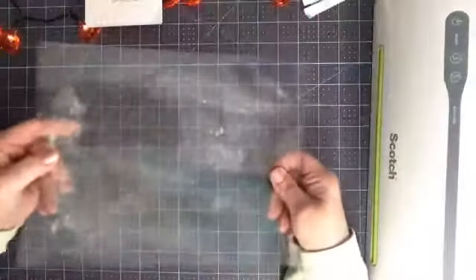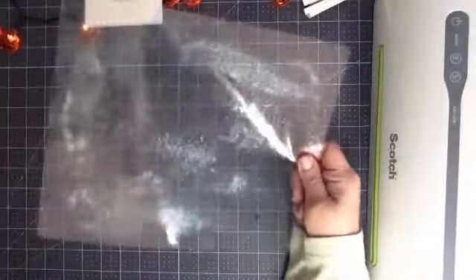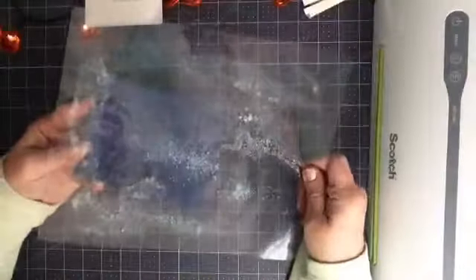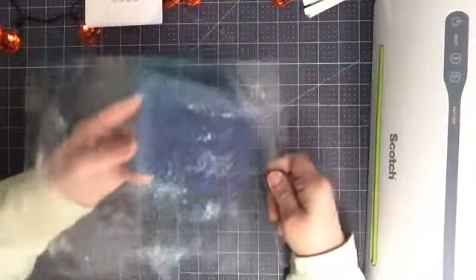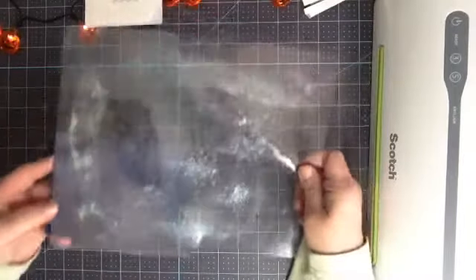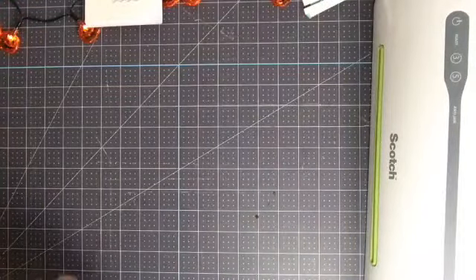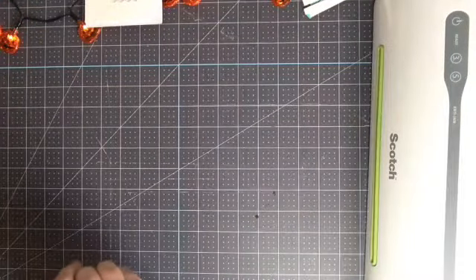This one is really cool — this one is the Dazzling Diamonds, just ran it through with that. So that was fun. Just experiment and see what you can do.